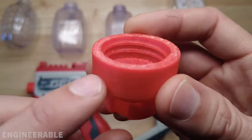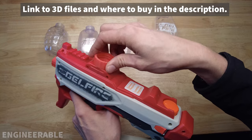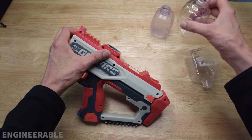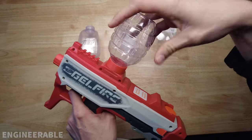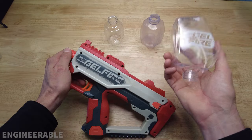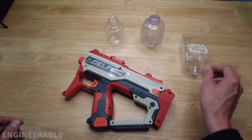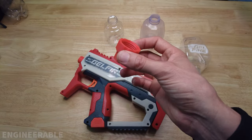Welcome to the Engineerable channel. Previously I showed how to 3D print an adapter that could be used to replace the Nerf Gelfire custom hopper with any generic hopper from a hopper-style gel blaster, so that you could have easy-to-replace hoppers which you may already have, versus buying the custom Nerf Gelfire hoppers which are hard to find. Thanks to everyone who bought one of the 3D printer files to make their own adapter — it goes a long way to support this channel.